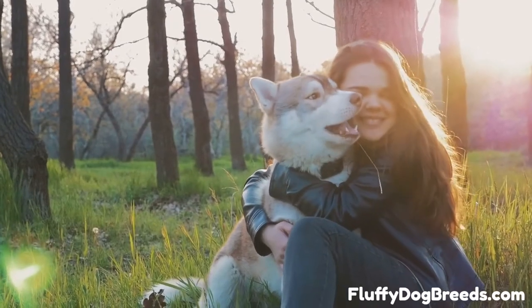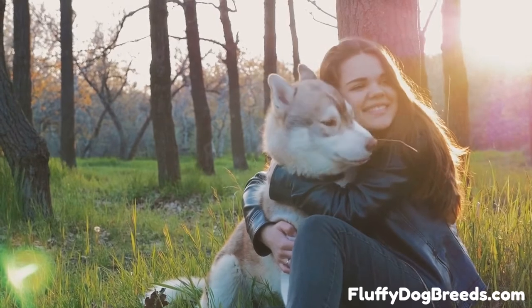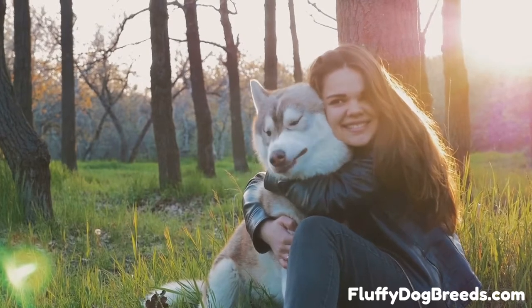How to Bathe a Siberian Husky Dog. Whether your Siberian Husky is about to have its very first bath or you are bathing a dog that doesn't like having baths, you'll want to set everything up ahead of time to give your pup the best possible experience.